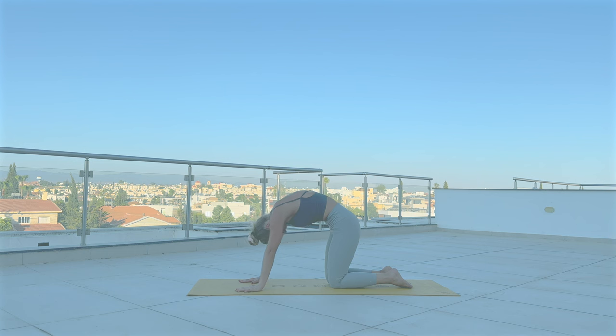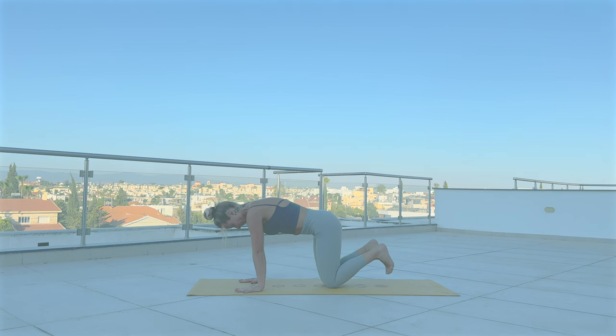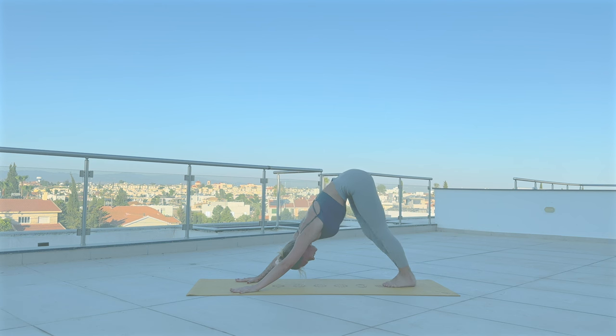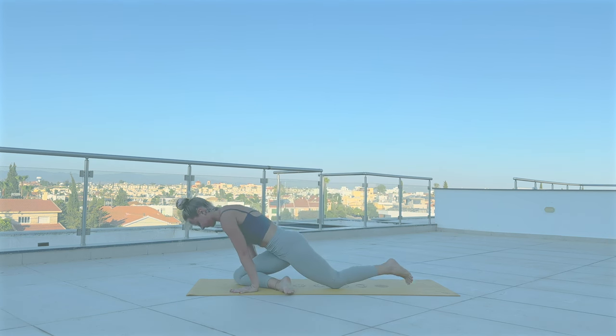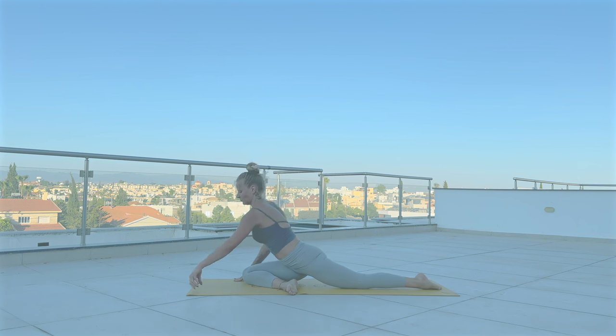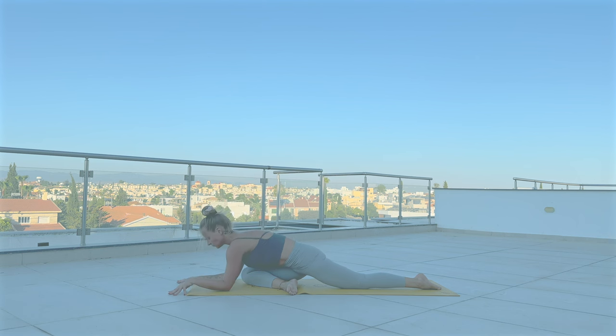Cat-cow — inhale, arch your spine. Exhale, round. Inhale up. Exhale. Adho Mukha Svanasana. Exhale to sweep the left leg forward, coming into pigeon pose. You can fold forward or stay with your chest lifted — do whatever is good for you.